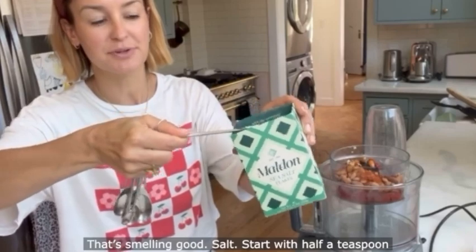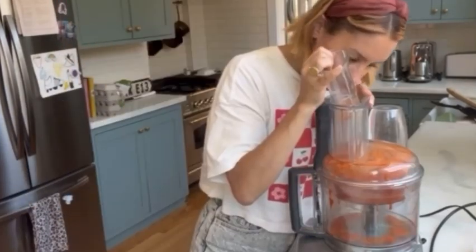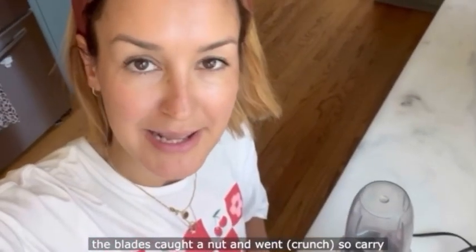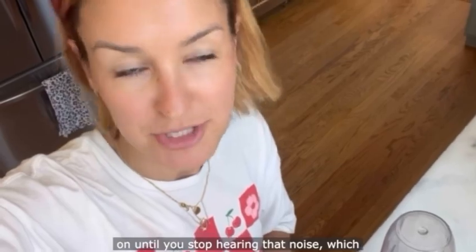Salt — start with half a teaspoon and then season to taste. Then whizz it all up to make a chunky paste. So that's your chunky paste — every so often the blades catch a nut and make a noise; just carry on until you stop hearing that, which takes about a minute.